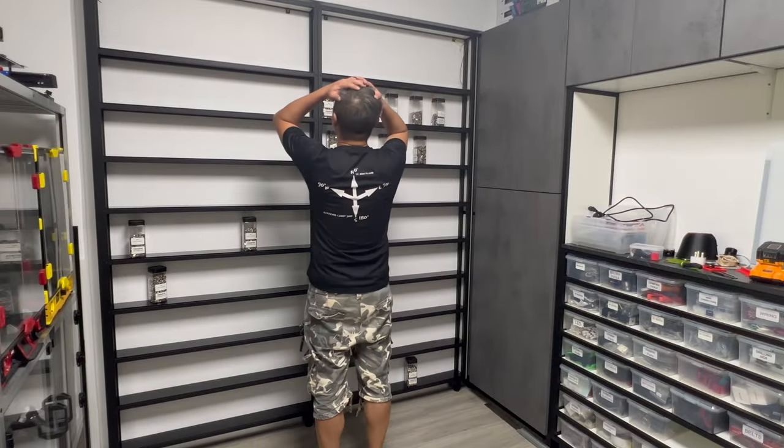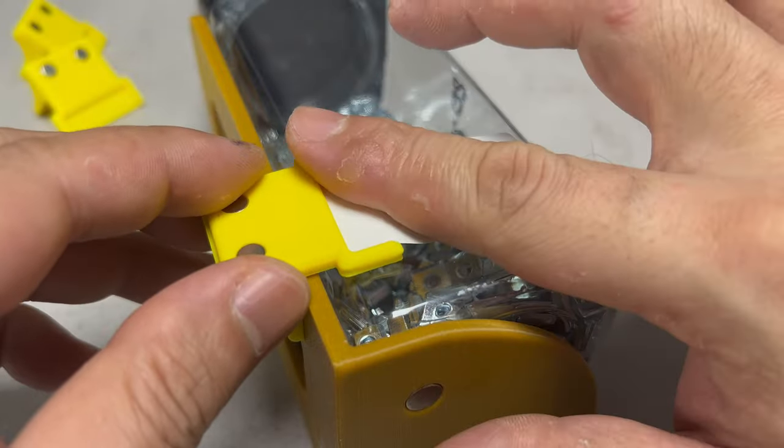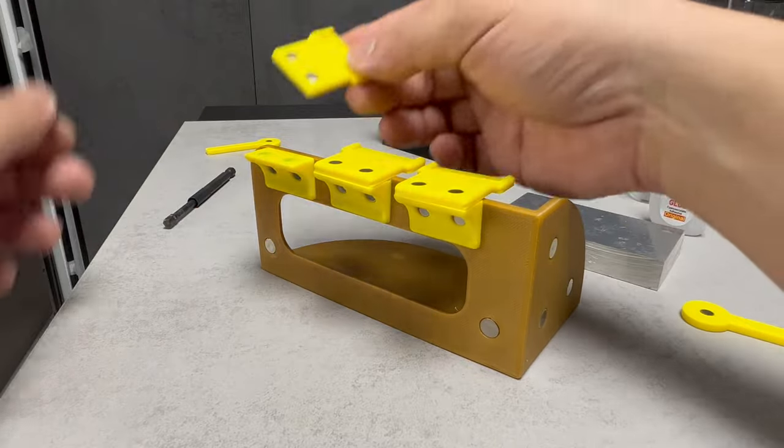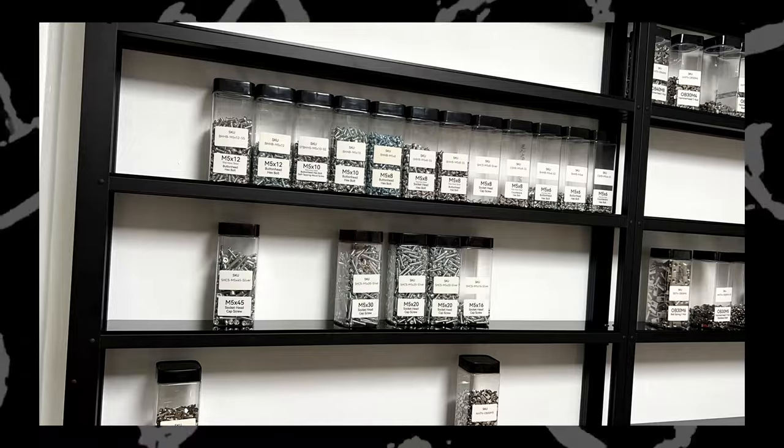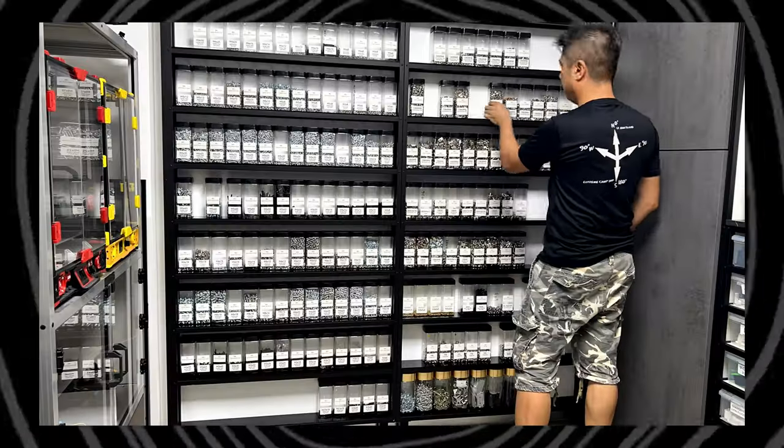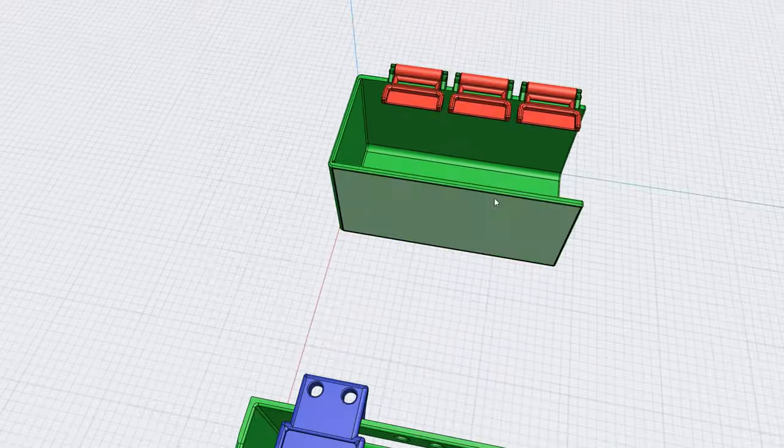Today, I'll show you a fantastic way to label and organize your tools using a straightforward 3D printed tool that anyone can use. This method of organization isn't limited to just my tools. In fact, it's highly adaptable for organizing kitchens, homes, and various other spaces.